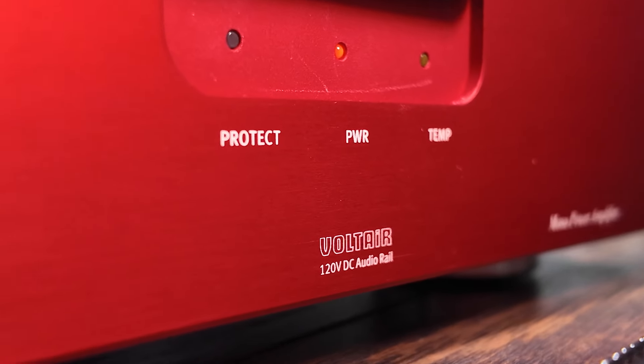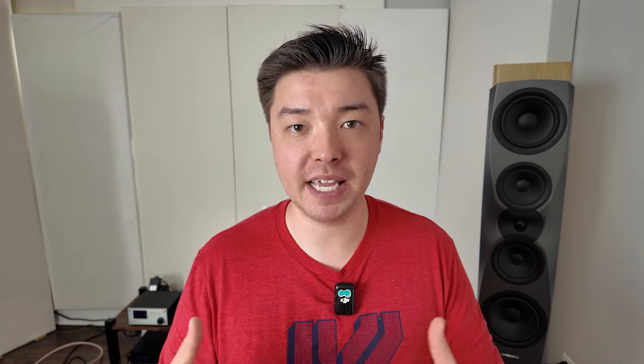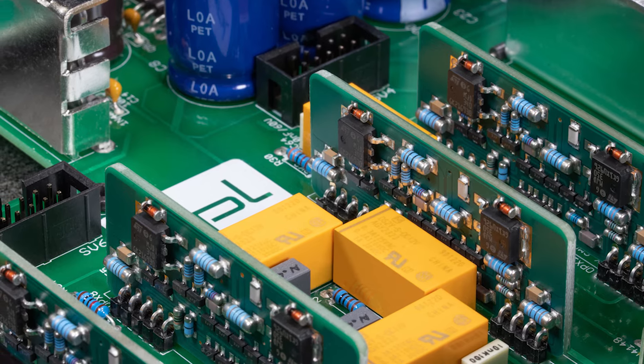Something SPL uses across their entire Professional Fidelity lineup is their Volt Air technology. This is a special op amp design where traditional op amps in the input stage are only able to take a plus/minus voltage variation of 15 volts, whereas the Volt Air design is able to take plus/minus 60 volts — bringing it to a full range of 120 volts effectively. That brings darker backgrounds, lower distortion, and overall less noise and more music.